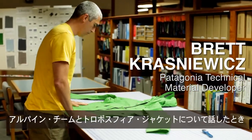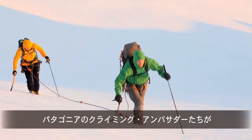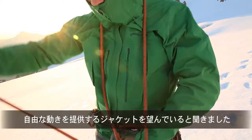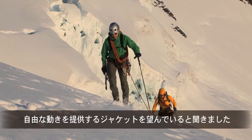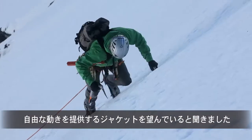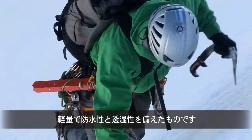When the Alpine team came to me to discuss the Troposphere jacket, they really wanted to build a jacket that was going to give the freedom of movement that our climbing ambassadors really wanted and needed in a lightweight, waterproof, breathable package.